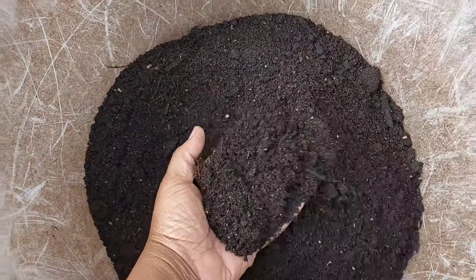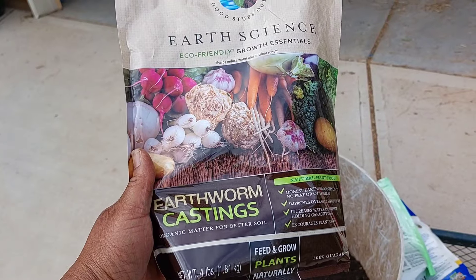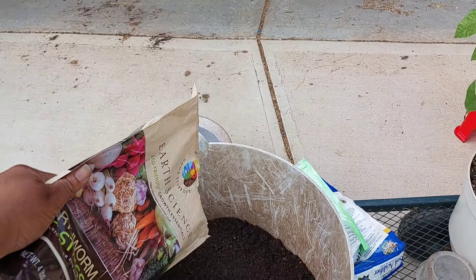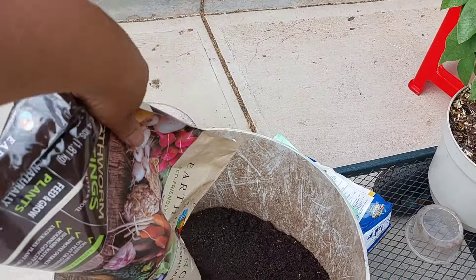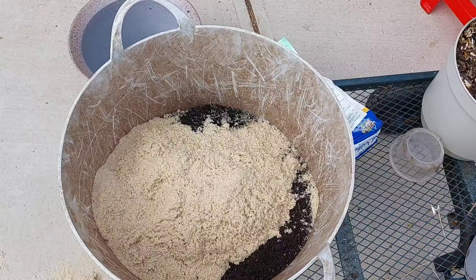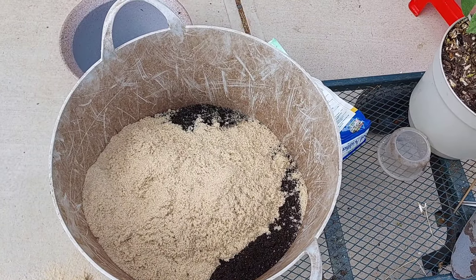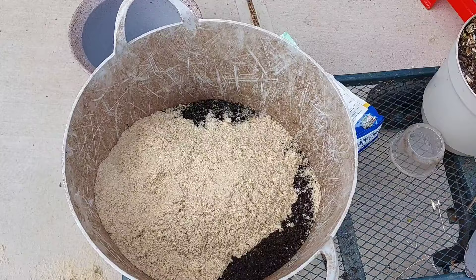First I put some decent quality potting soil here. Next I'm going to add some worm castings just to give it some nice biology and maybe a little bit of nitrogen. I would have liked to have added some perlite but I don't have any, so I do have sand, and that is to help with drainage.